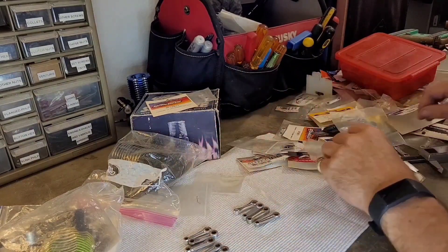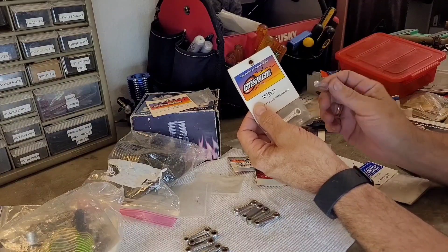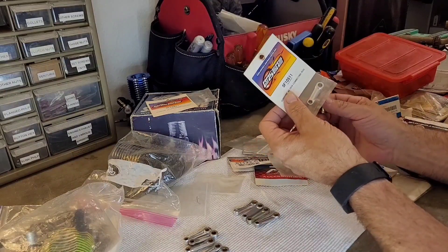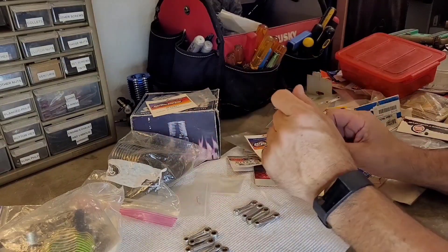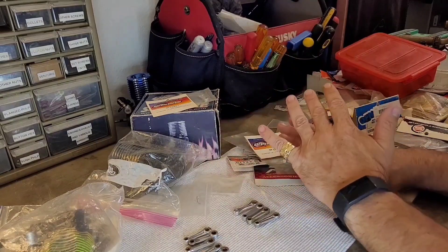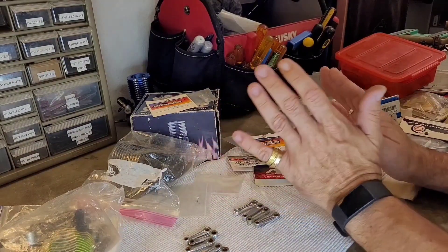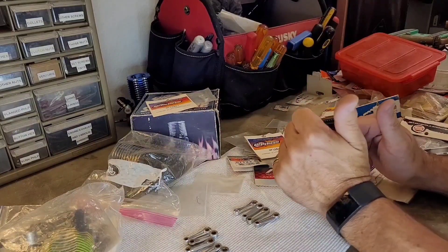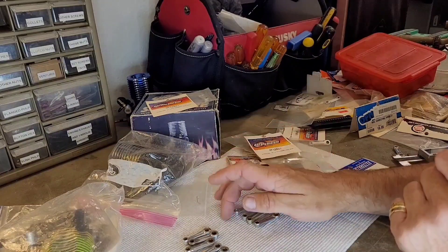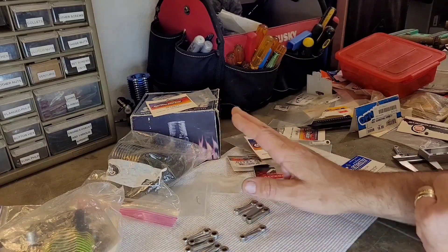Not all rods are interchangeable — these are pretty much all 21 engines I'm talking about here. For 21 engines, you've got your two main rod sizes, and with one of each you can fit a lot of 21 engines. The 21 is my home base and main focus.